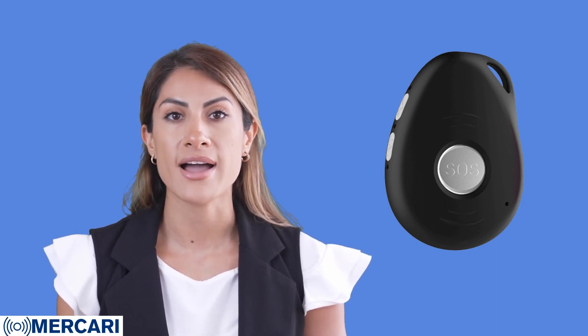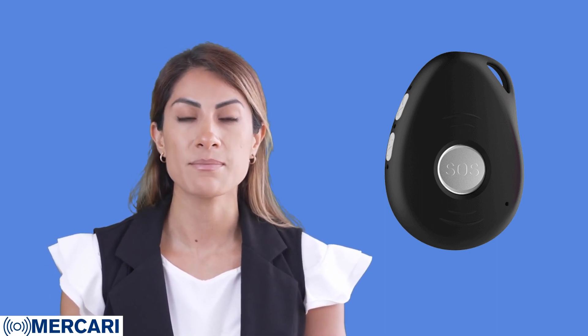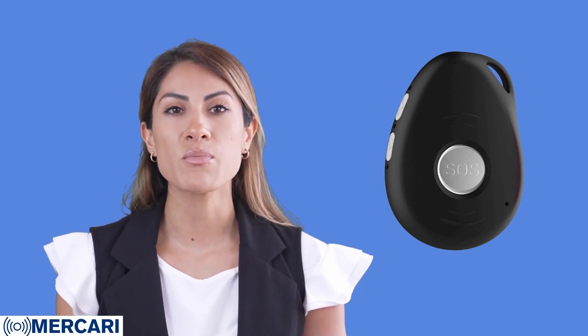This is a quick guide for getting you started with a new SIM card. Every cellular network provider will have different SIM card activation requirements, but if you follow these common steps, you should be able to enable your SIM card for use in the Mercari device.